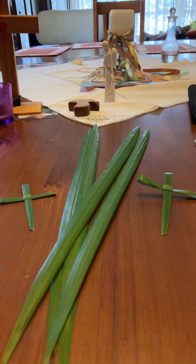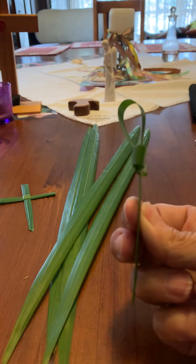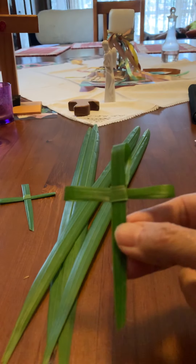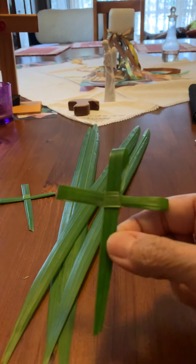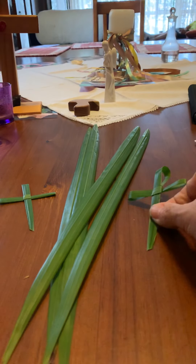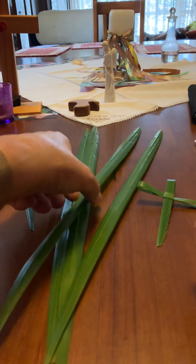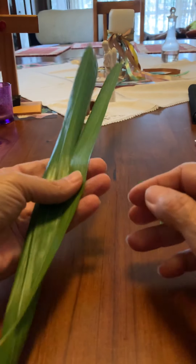Hello, this is a palm cross making video and I thought I would just do a small tutorial. Seeing as we can't meet together and do our normal palm cross making session, I thought I might show you how to do it on this video. I've got some palm leaves that I cut from the palms in the garden.